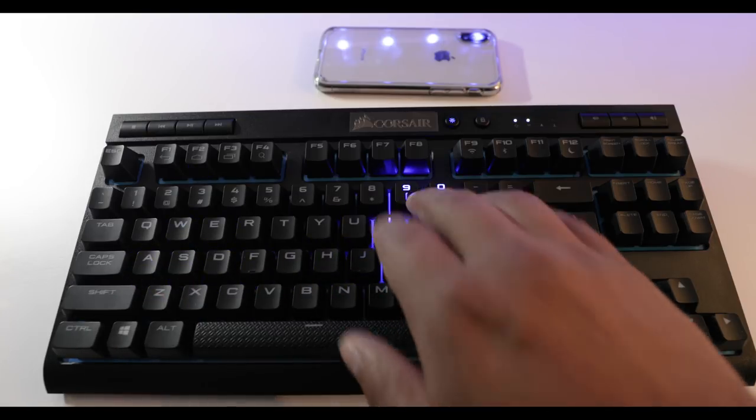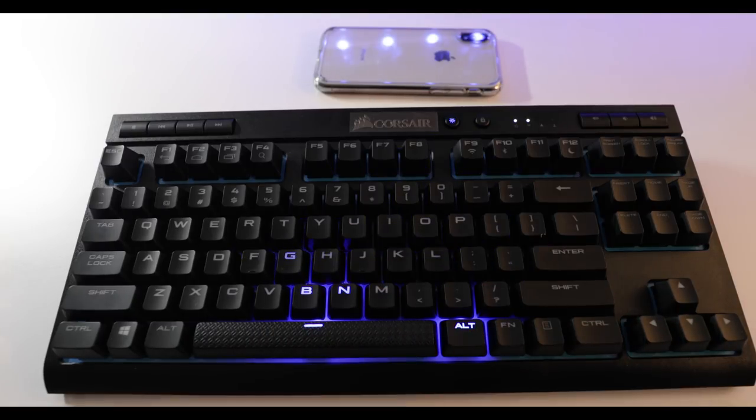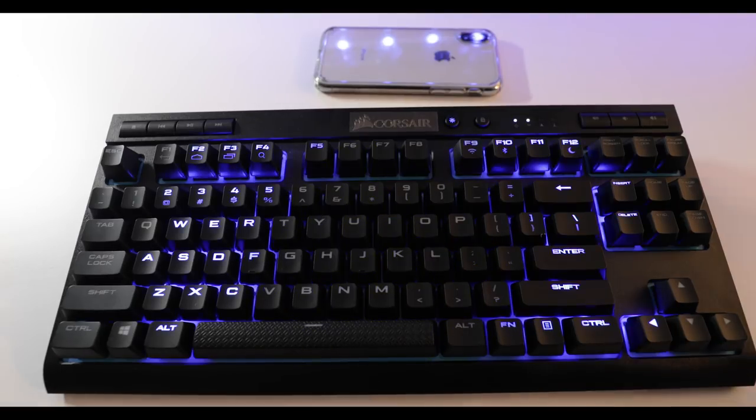My overall thoughts on the Corsair K63 wireless gaming keyboard: buy it if you have the funds. Replace the keyboard you have now, unless you have something you absolutely love or wireless isn't that important to you. For me, I love no cords and the fact that I can just take it with me on the go — I just like a clean desk, and that's my selling point. I hope this video was informative and helpful for anyone wondering what the Corsair K63 wireless keyboard is all about. Leave any questions in the comments below, hit a like if you enjoyed, and I'll catch you on the road — I'm heading to California this week so I'll be throwing up a vlog next week.